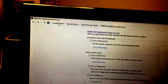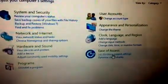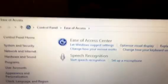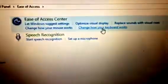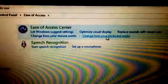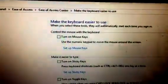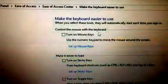Let me show you again. Go to Control Panel, then Ease of Access, then 'Change how your keyboard works.'